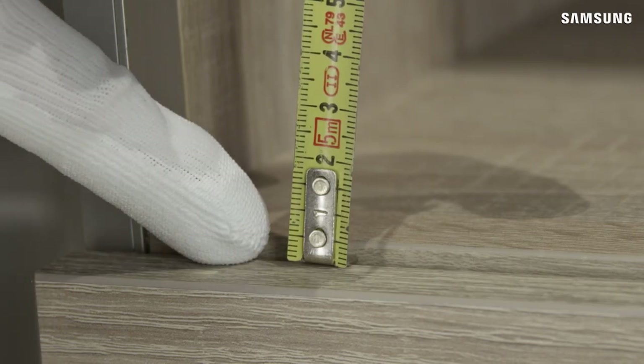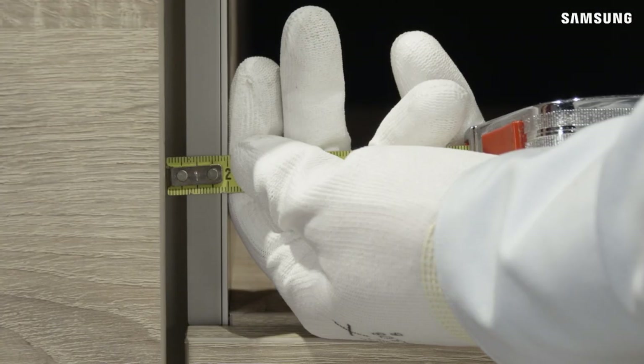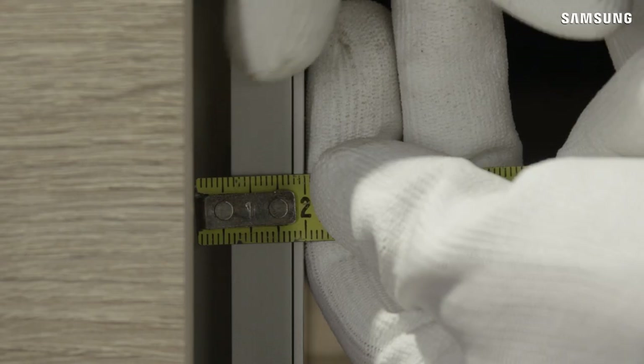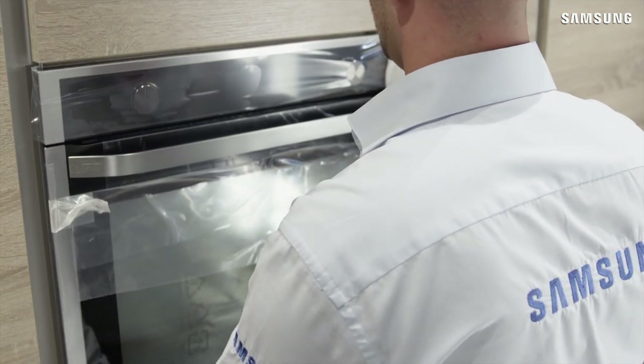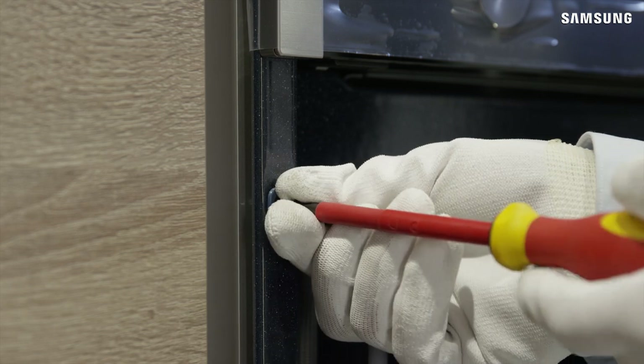A minimum 3mm gap is required under the oven to ensure that the door opens and closes smoothly. A minimum 5mm gap is required between the side of the oven and adjacent furniture such as drawers or doors. Carefully insert the oven into the cabinet and fix firmly using the two screws provided, one on each side.